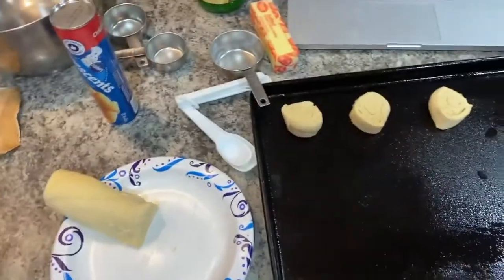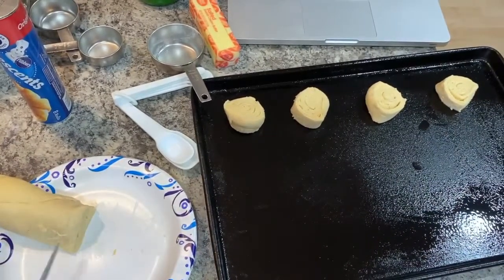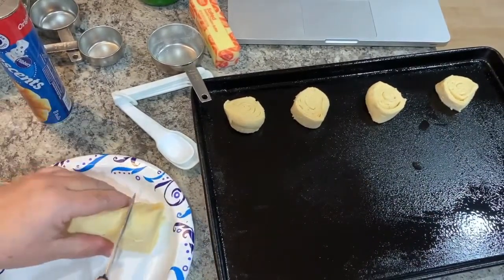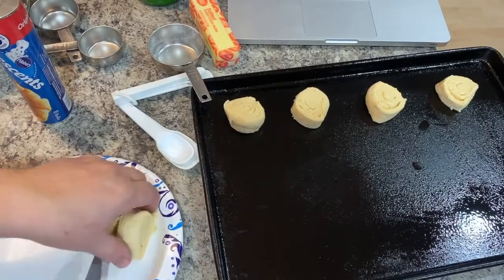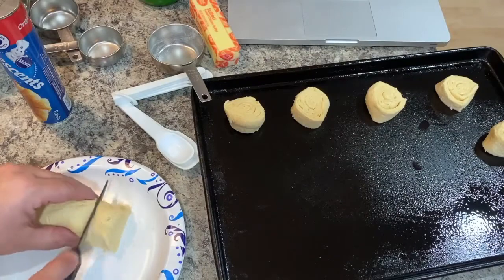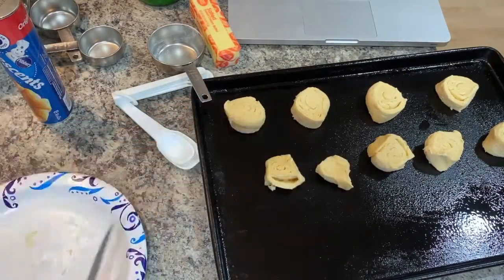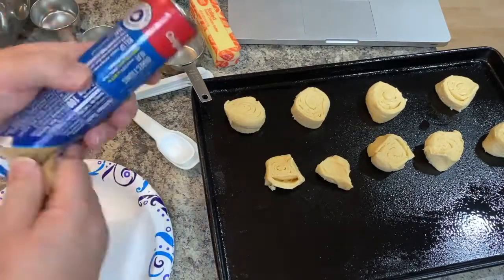The recipe says to use parchment paper on your pan. I didn't have any parchment paper so I just sprayed non-stick spray on them, and it seemed to work really well when it came time to take them off. I was worried they may stick, but they actually did not.